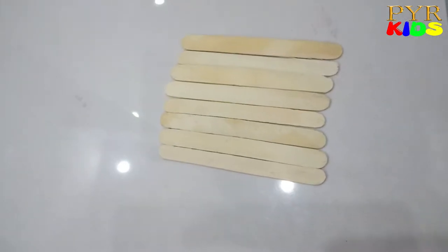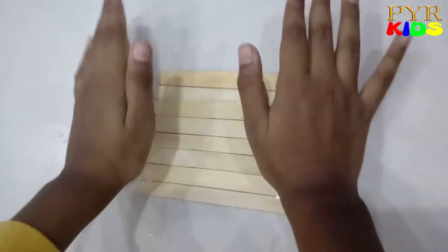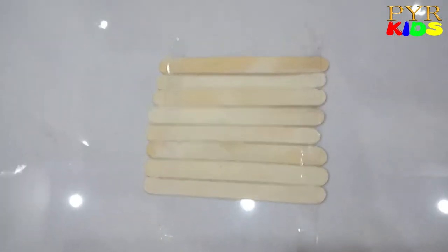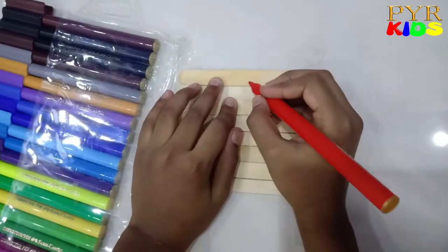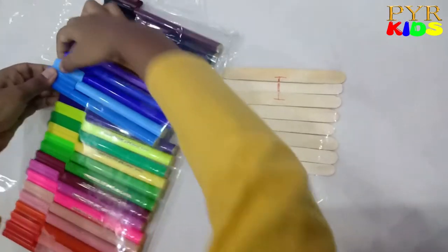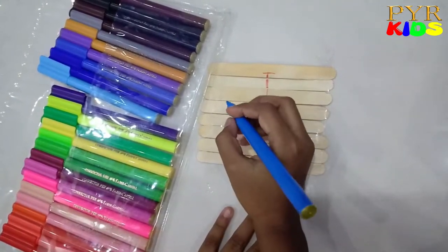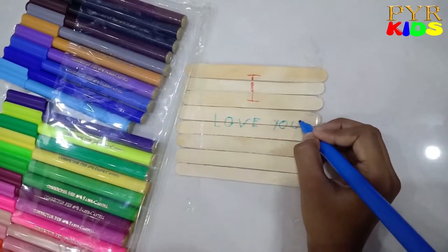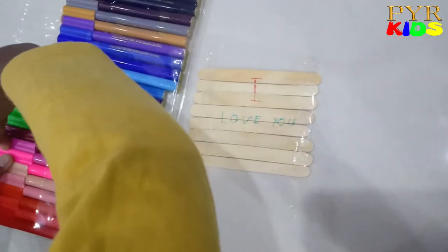Okay, now let's arrange it. Alright, now let's tape it. Now I'm going to write a message to my mom. Let's keep the sketches here. I'll put red for 'I', then blue. Now I'll write 'love'.